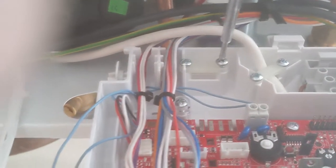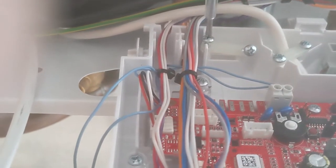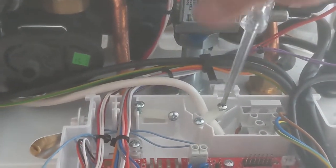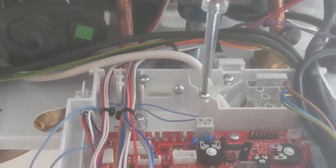Remove both of these plastic cable clamps. The white cable that you can already see is the main power coming into the boiler.